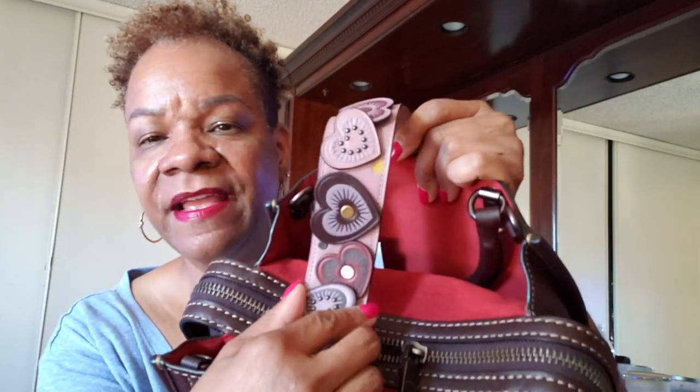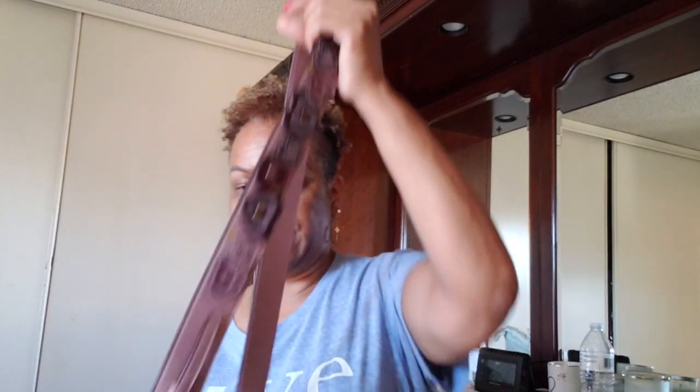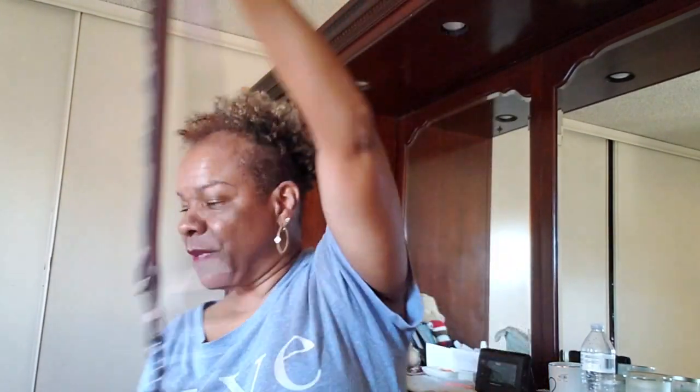This matches really well too, which I'm happy about because I didn't want to mix metals. Let me just show you — doesn't that match really well up against that? I think it matches really well. And as you know, the inside of the Rogue is red, so this strap is really, really nice. Let me go ahead and attach it. It looks really nice, very pretty. I'm going to do some mod shots so you guys can see what it looks like.